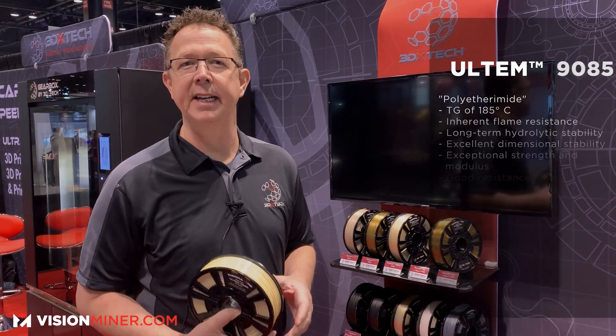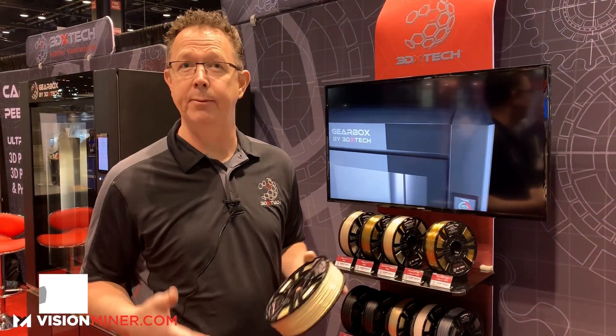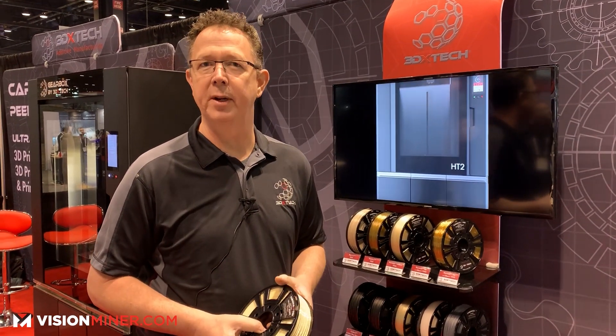This specific grade, the 9085, was created so that it was FAA certified for flame, smoke, and toxicity. So if you have an aerospace customer that needs FST, we have the certs from SABIC certifying that our 9085 is 9085. In general, it also supports steam sterilization and gamma sterilization, and it's much easier to print than most things in the Ultem world.